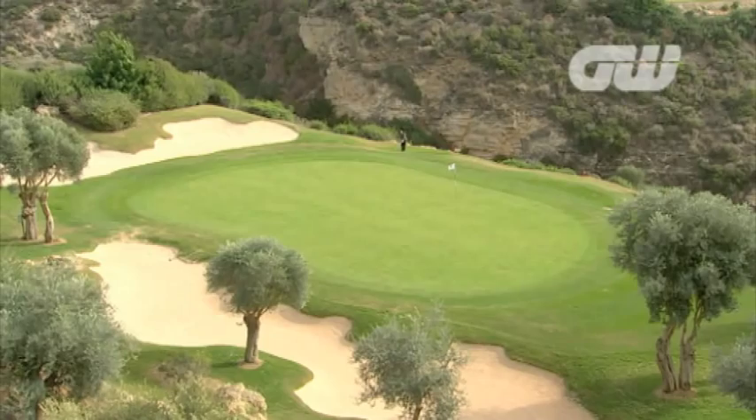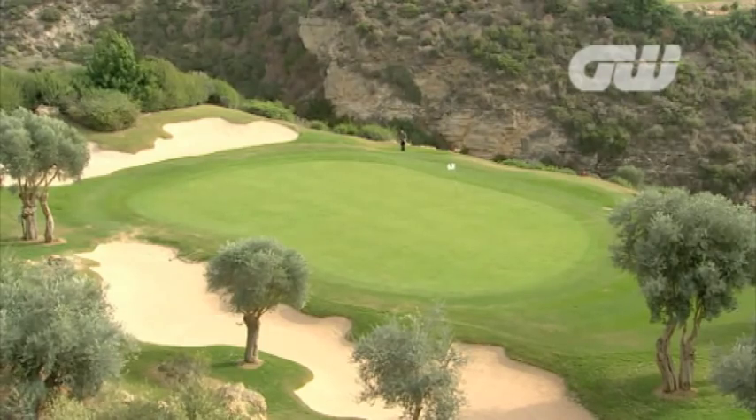That's come out beautifully and that's released up to the hole just about perfectly.